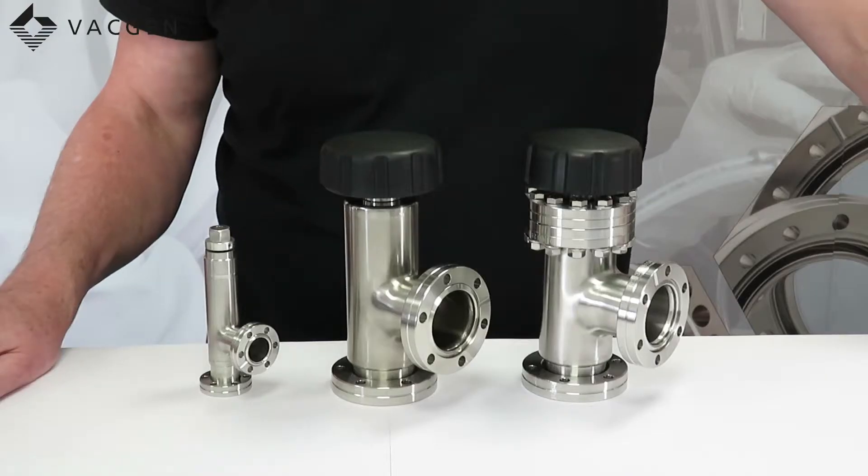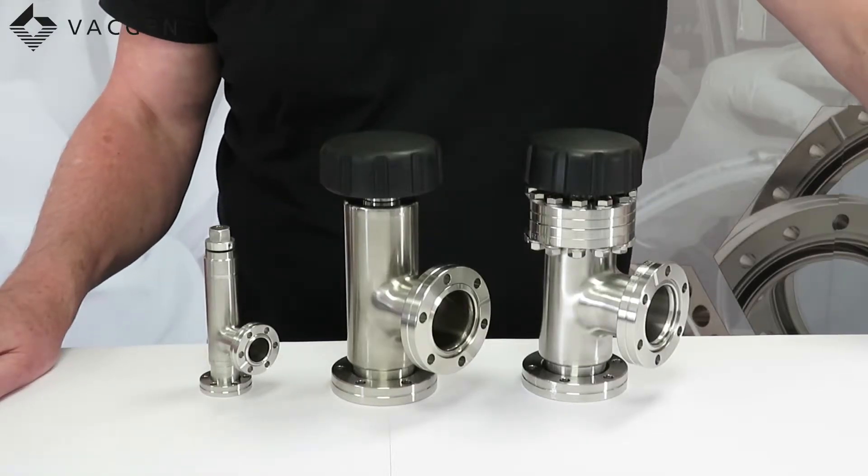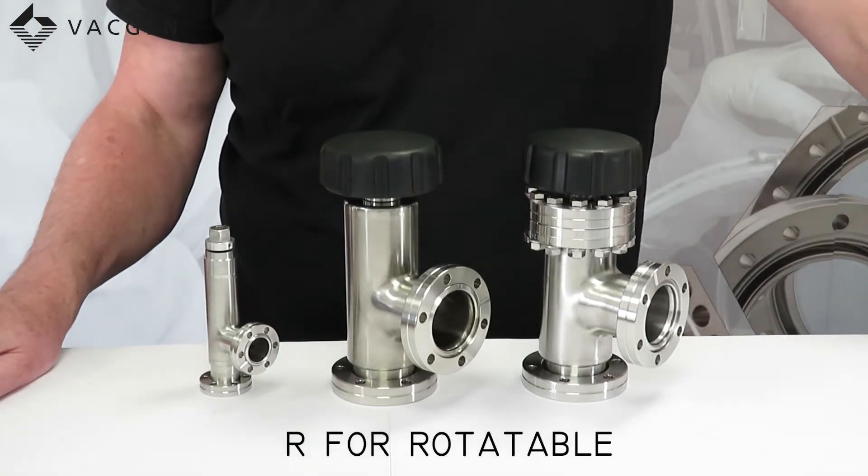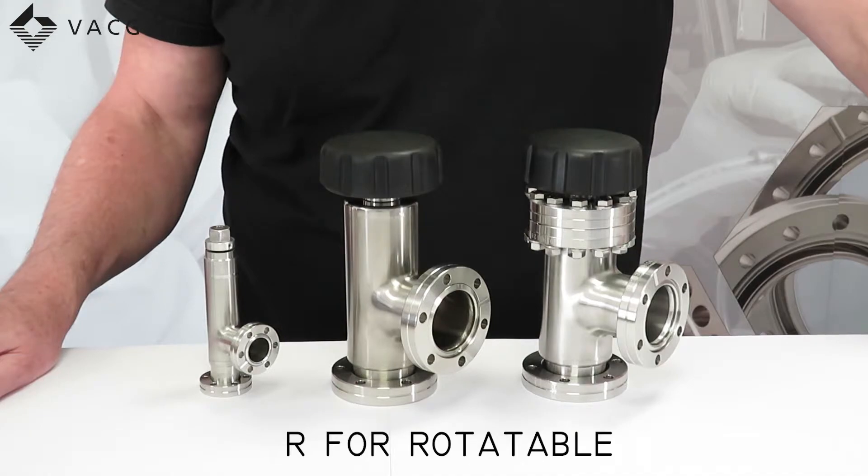The part codes are CR for the fully welded and CRD for the demountable. At the end of the part code — for instance ZCR20R — the R stands for rotatable flanges, and this is for ease of assembly.